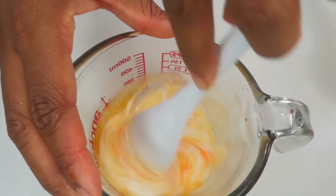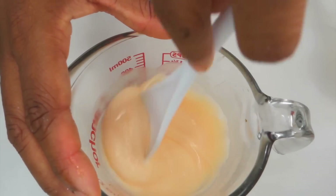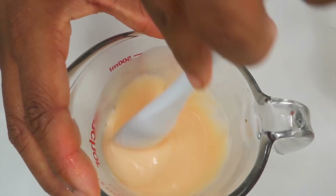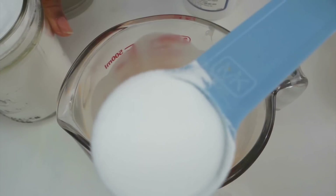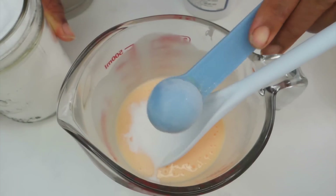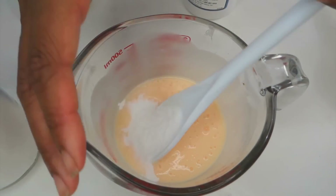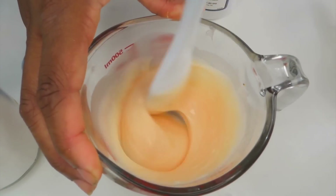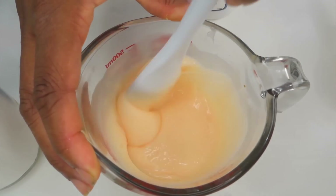Now this is where the things get serious — you want to start mixing the glue in. At first I was a little bit scared that this glue wouldn't mix in, but it did, so I'm going to mix it in really well. The key is to mix in the dish soap. Now you want to take a half a tablespoon of baking soda — add one half a tablespoon and another half a tablespoon — that equals one tablespoon of baking soda.